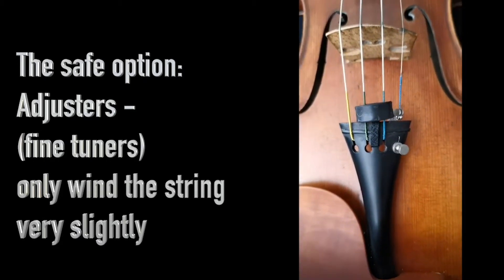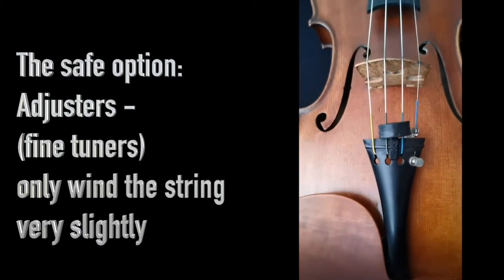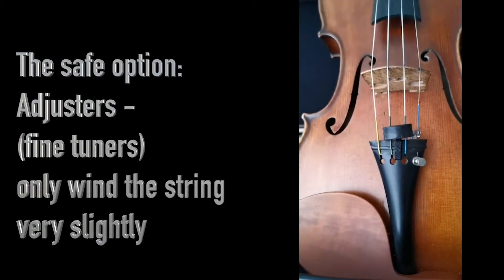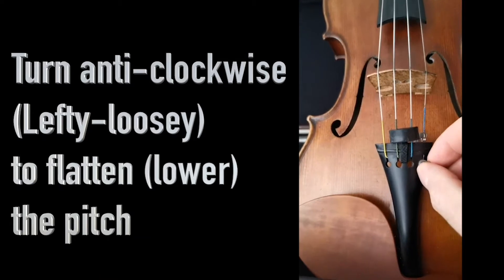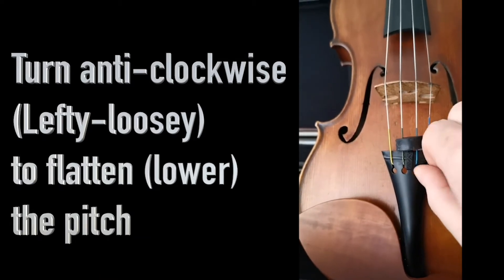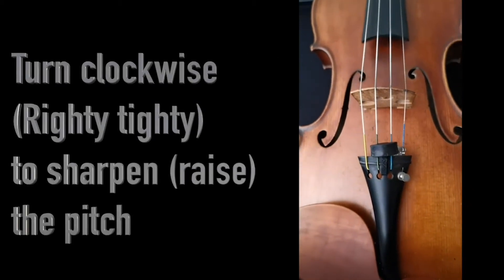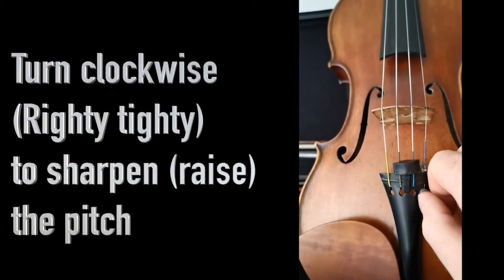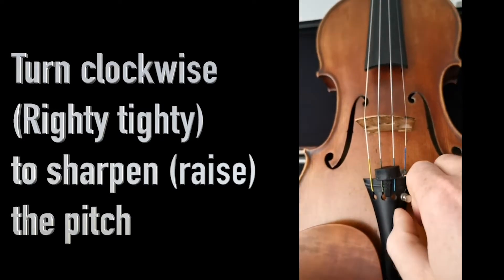On your violin you should have four of these little screws. These are the adjusters or the fine tuners. I only have one, but to make the sound go lower we're going to loosen our string by turning to the left or anti-clockwise. To make the sound of our string go higher we're going to tighten the string to the right or clockwise.